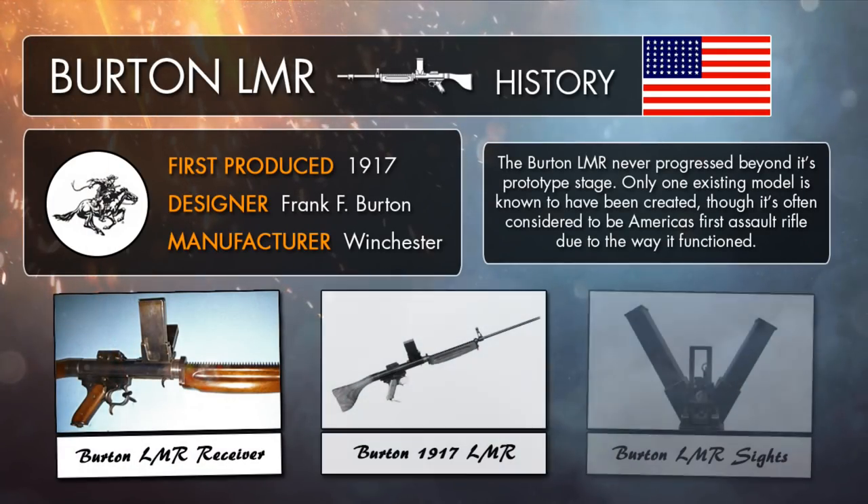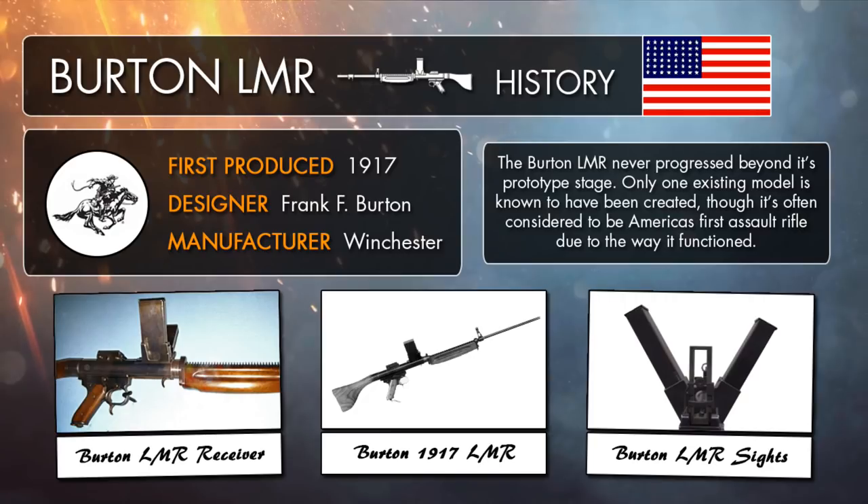During the Great War, observation balloons littered the battlefield, giving the enemy a tactical advantage, as they were able to spot ground troops closing in on their position and direct artillery barrages on soldiers more accurately from the safety of the sky. They were often defended by anti-aircraft guns, and standard bullets just weren't really enough to cause any significant damage to bring them down. But by 1917, Winchester's Frank Burton had been developing a weapon to help combat these floating pests, and he created the Burton LMR, which was compatible with a newly made .345 WSL incendiary cartridge.